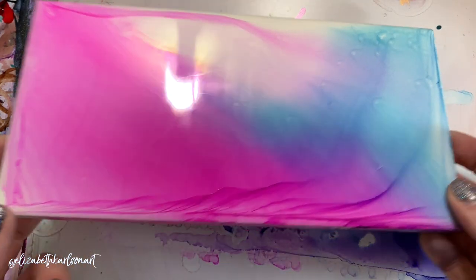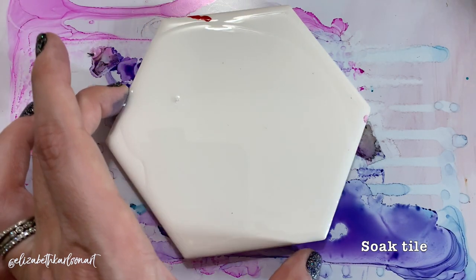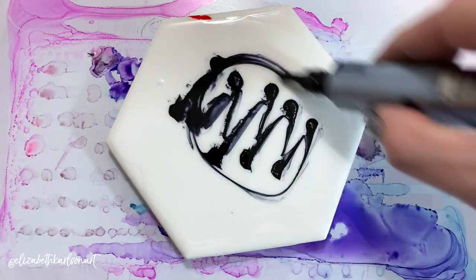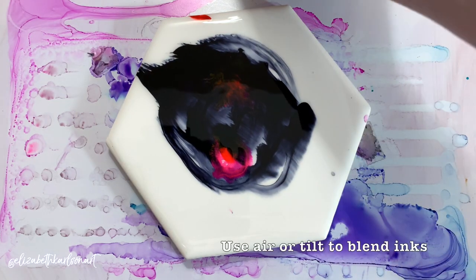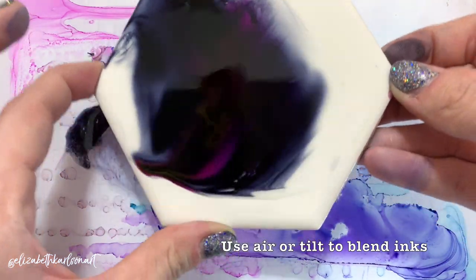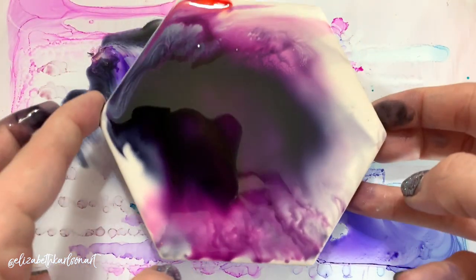I'll show you one last thing using different colors, and I'll show you it using my wipe. Soak the tile. I'm using a dark gray — I love this dark gray — and two drops of the pink. I'm going to pick it up and let it spread around. It turns into this really pretty dramatic purple.